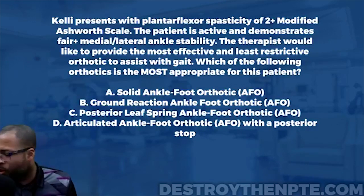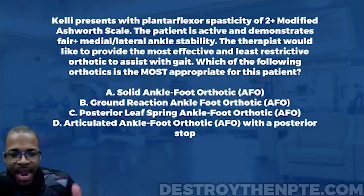We have our question here — it's AFOs that we're really looking at. Let's go ahead and start breaking this down.